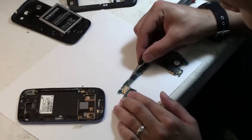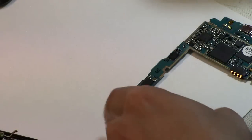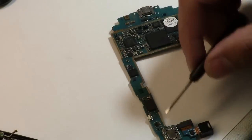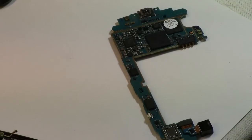This is the power button. We're going to start by covering everything that's around the power button because we're going to use some heat, and we don't want anything to start moving while we are taking off the power button.